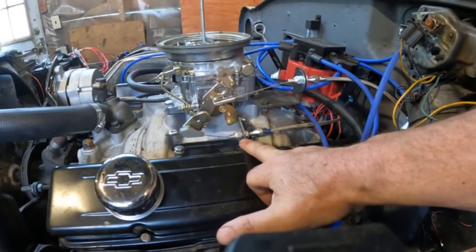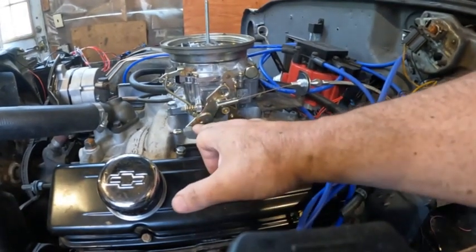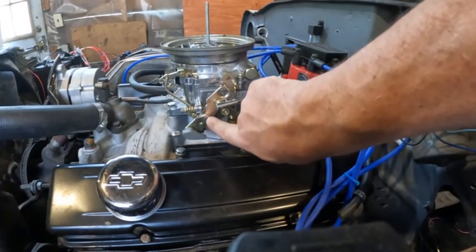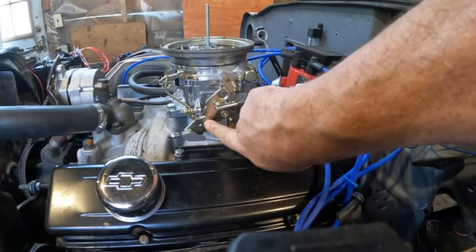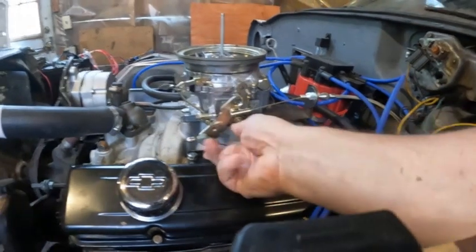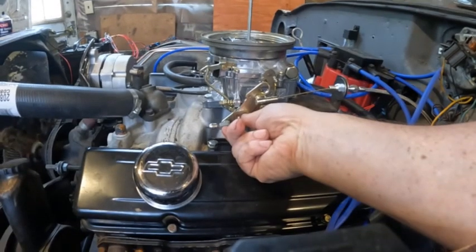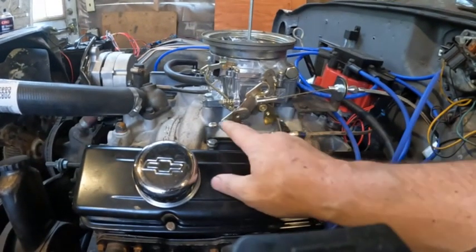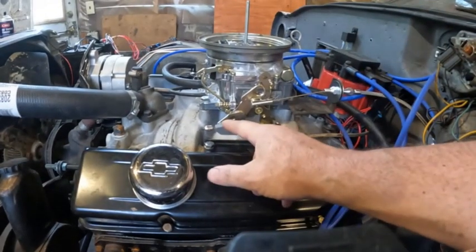The pivot point is where the axle through the carburetor goes, and this distance is what affects part throttle. So if the hole that came from the factory for the Lokar kit is wrong, I'll have to drill another hole to move where the pivot point is.